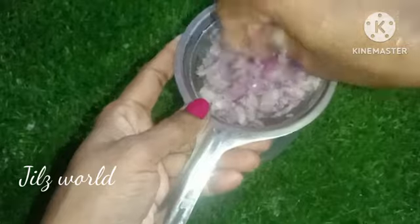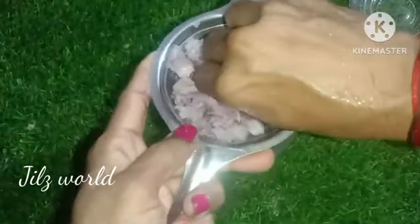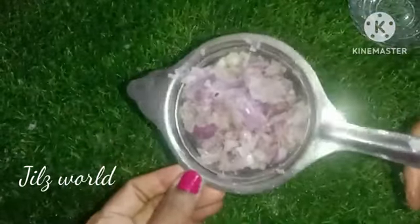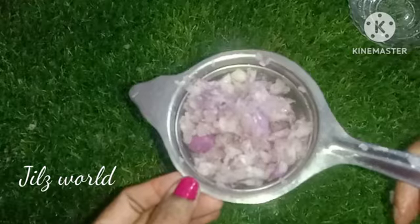I have the juice completed. You can add a little juice if you like.